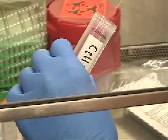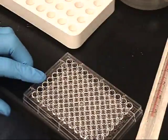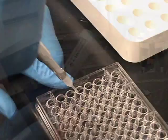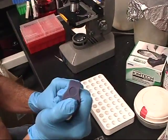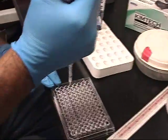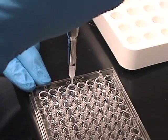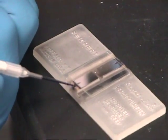Take 10 µL of the cell suspension and place into an empty well. Add 10 µL of Trypan Blue into the same well and mix. Now plate 10 µL onto the hemocytometer.